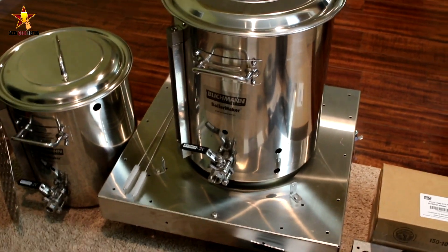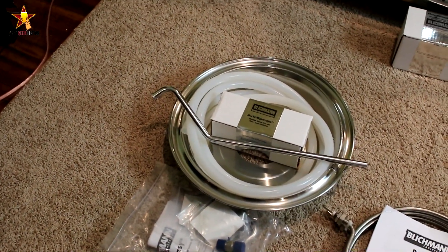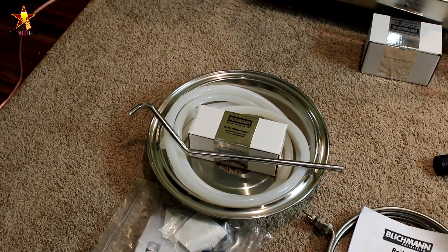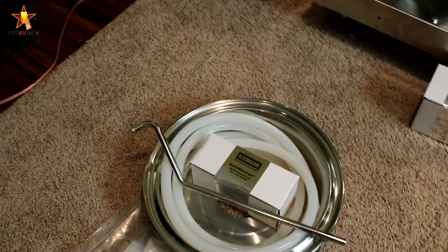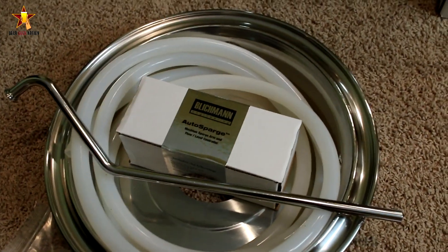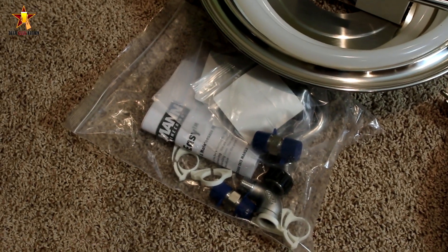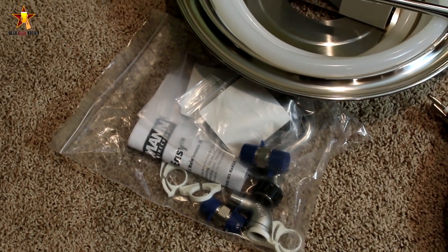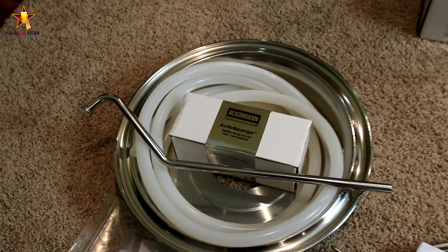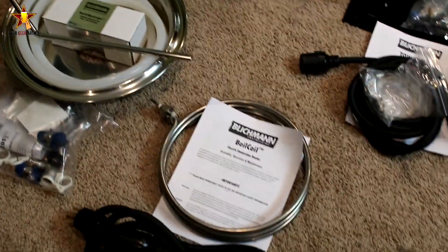So what is the BrewEasy system? That silver piece on the bottom is basically a ring that sits on top of the 10-gallon, and the 7.5-gallon sits on top of that. All those hoses and piping you're seeing right there are what's going to drain the 7.5-gallon into the 10-gallon. It includes an auto sparge to control your sparge flow — that thing works great. All the pieces, quick connectors, everything you need is right there. They've thought of everything and it's all included.